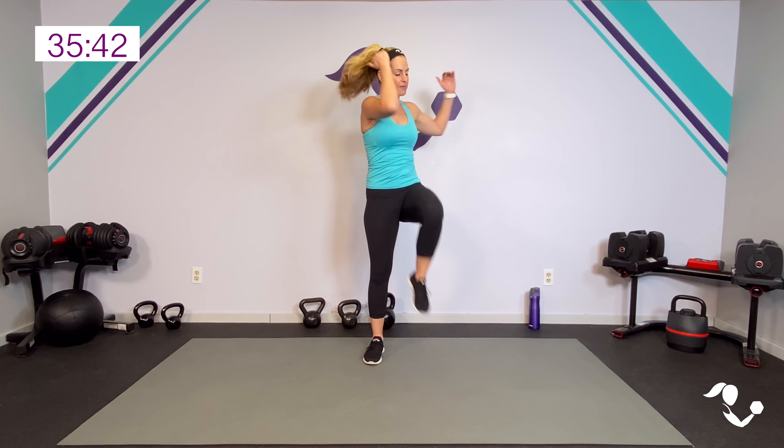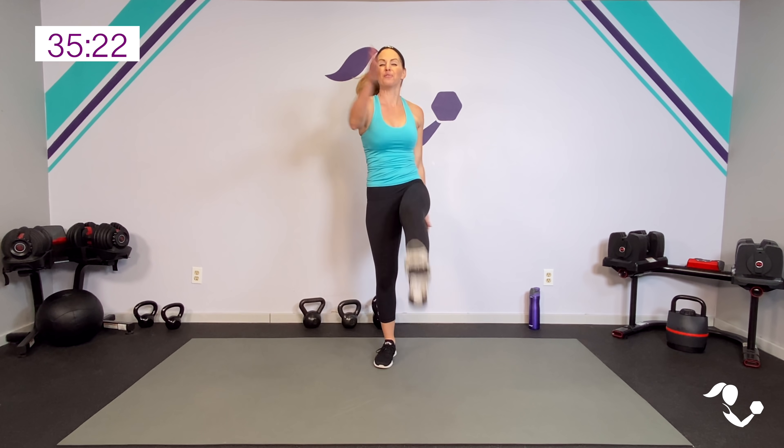I am going to give you different modifications — low impact and high like I normally do — and I will also be giving some specific cues if you are pregnant, especially second and third trimester, or if you were early postpartum just getting back to exercise after having a baby, or if you think or know that you have diastasis recti, which is that ab separation. Several options depending on your fitness level, and some specific options for what I'll call PPDR.